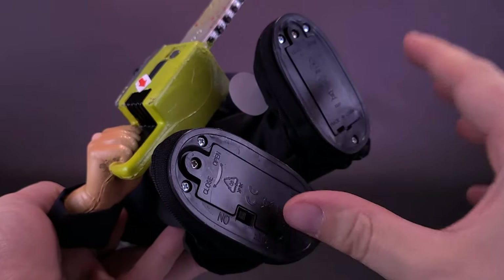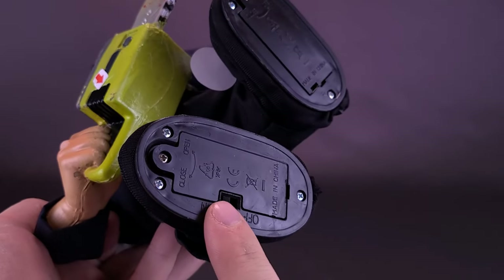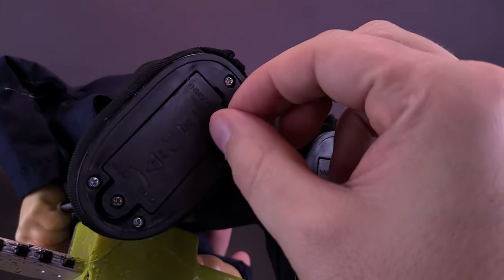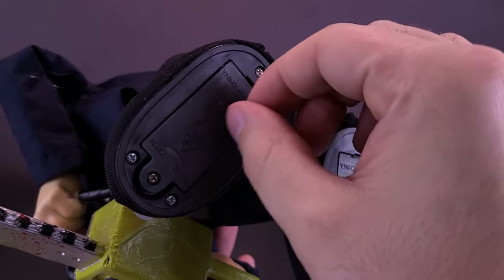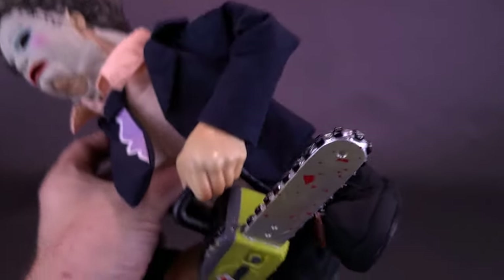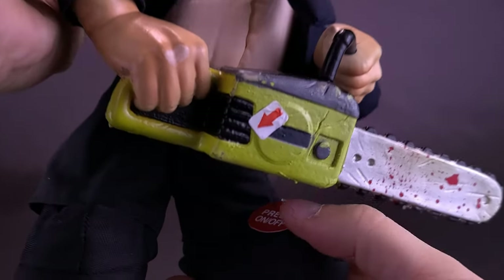It is strange, really, that the batteries have to go in two separate places. You have your off and your on switch. Right at the back was the restraining plastic piece, which as you saw at the beginning of this video I already popped out. Now that it's already switched to on, all that's really required is to press the button on the front.